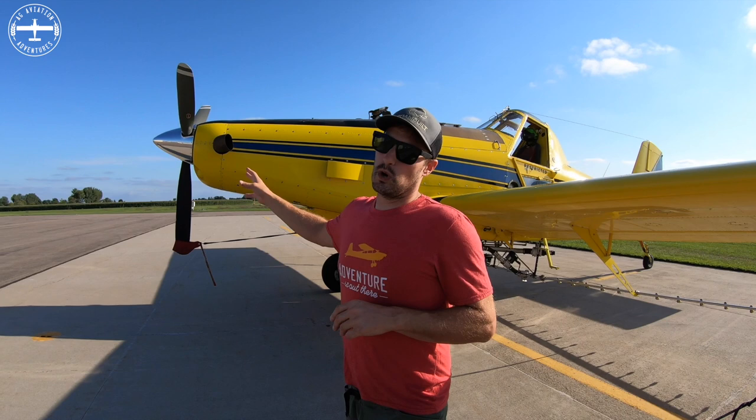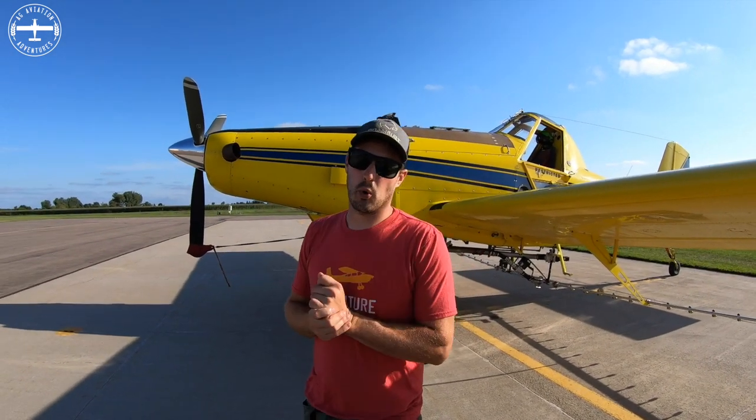The turbine engine on this one is what's considered a dash-34, and it's 750 shaft horsepower.